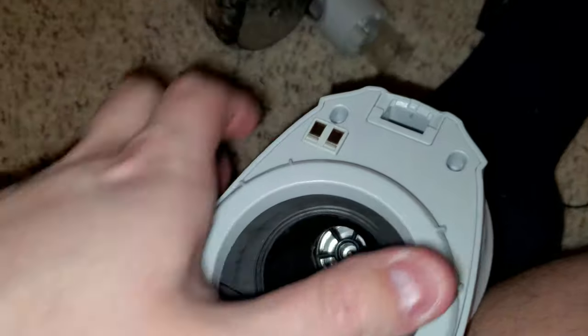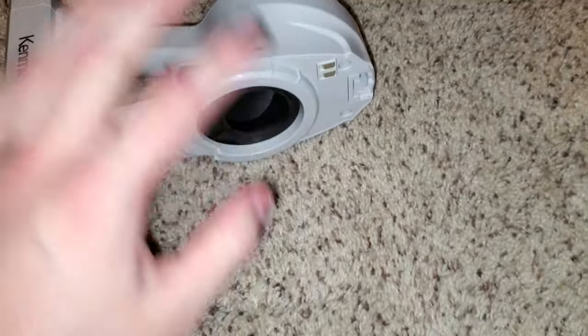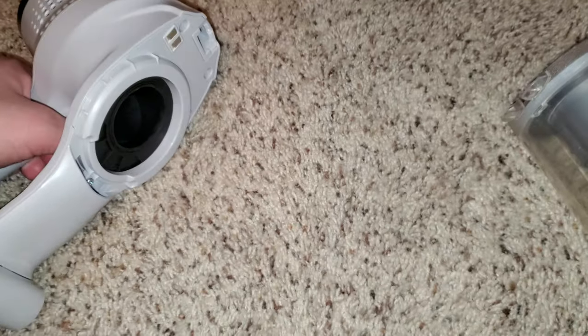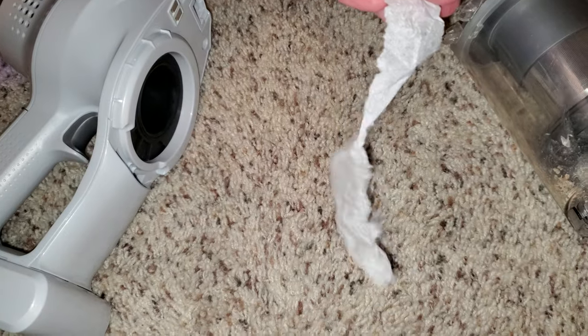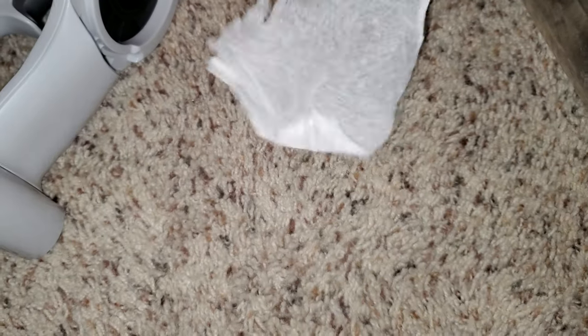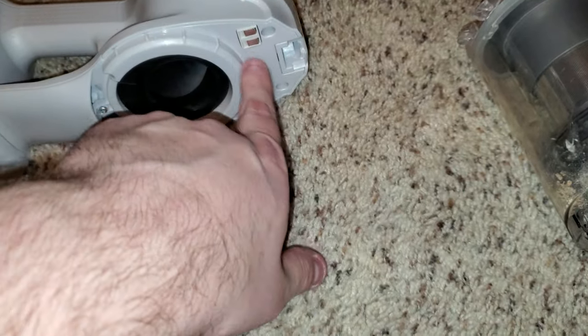Number one, this gasket here — there's some issue with it and there's air blowing out from the front. It's supposed to be coming out of the exhaust here. Air is blowing out of the front when it should be sucking into the motor. There's the fan, but there's air coming out of these holes and out of here.